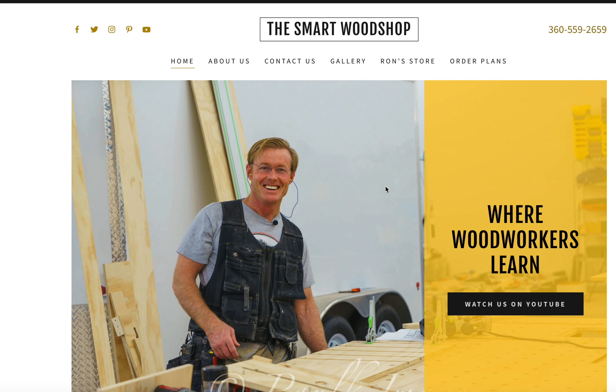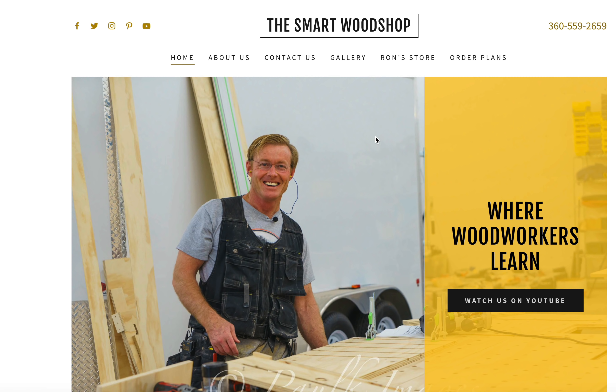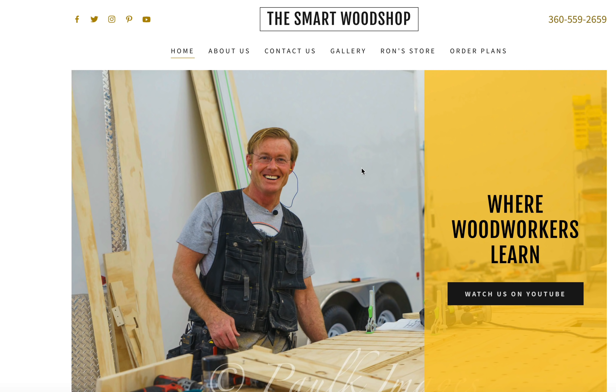We're hoping to do a vlog and a blog over there, but it's got Ron's store, order plans, a gallery, and all kinds of cool stuff. So jump over to the Smart Woodshop if you want to take a look at that and see the work she's done — and it's also where you can get the plans or purchase things through our store.